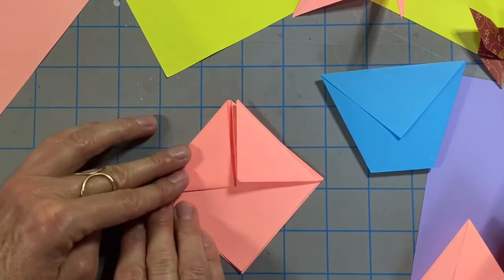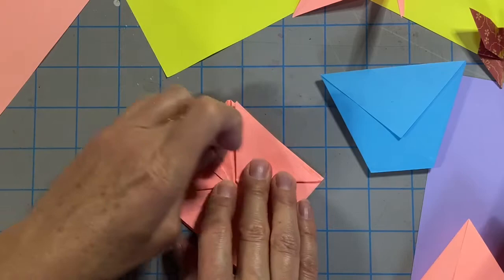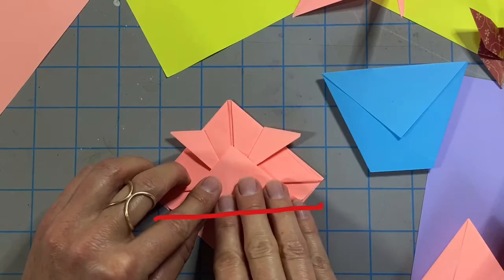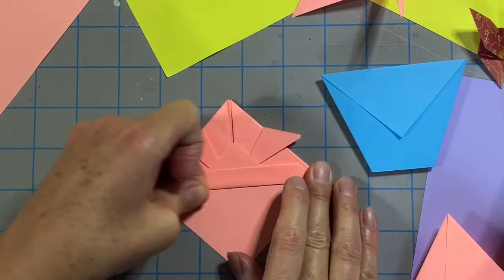Now rotate your paper. Fold a small triangle down on the left side and then repeat on the right so that you have a symmetrical design. Bring the bottom triangle up but leave a small gap. Line it up along the center, make your crease, and then fold that gap up and over.